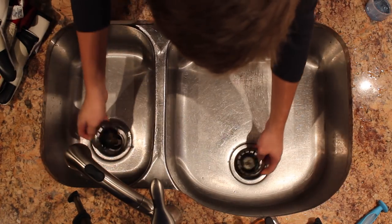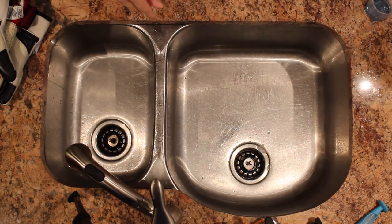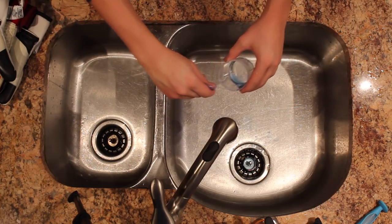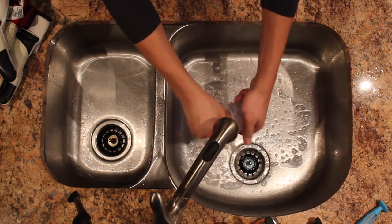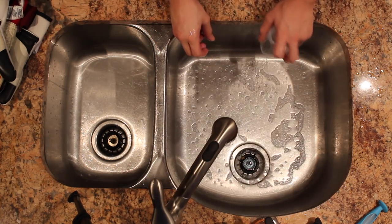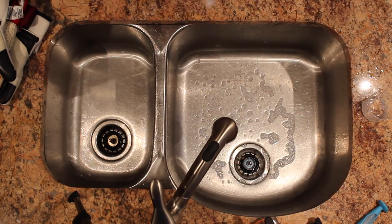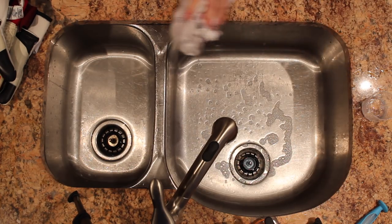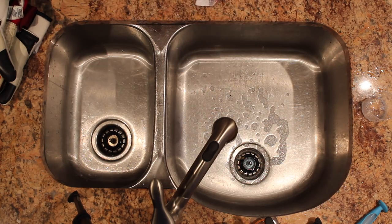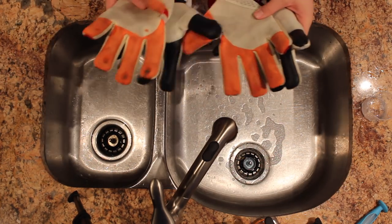I have both pairs of gloves cleaned. Now you just hang them up to dry over a sink or over a rack. Make sure you don't clean them within one to two days before your training session — or if you have training every day, do it right after your session so you get as much drying time as possible. You don't want them to be wet going into practice.